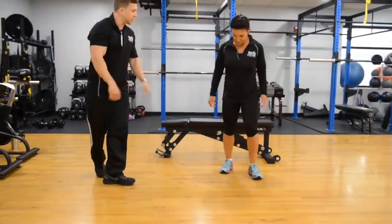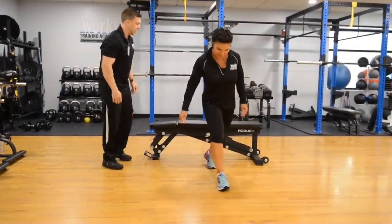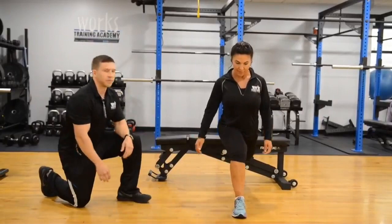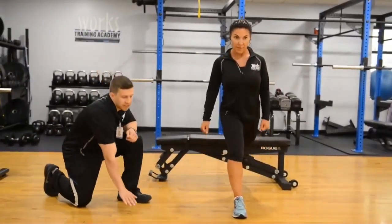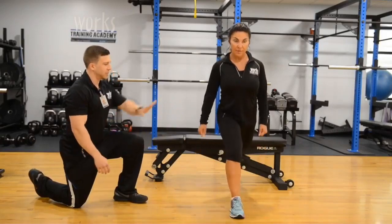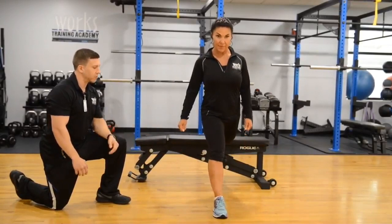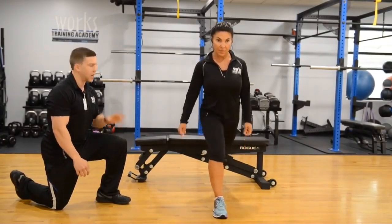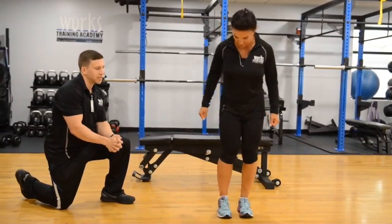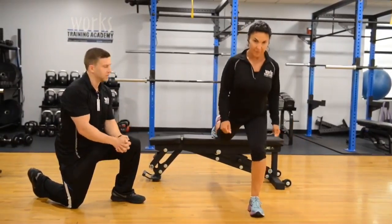The final variation of this exercise is the Bulgarian split squat. The only thing that's different is that the hind leg is elevated upon a bench or any sort of box. The box or bench can be any varying height — start off nice and low, and if that's easy you can increase the height. The fundamentals stay the same: create the 90-degree angle with your knee and keep all the weight over the heel. Be cautious with this exercise if you have any knee limitations — start with the beginner variation.